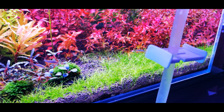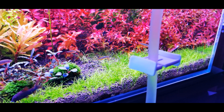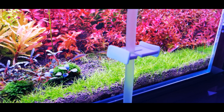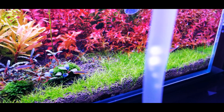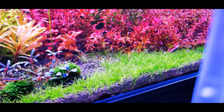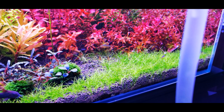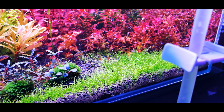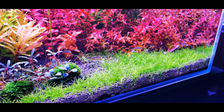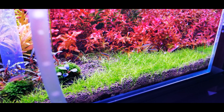Always remember to trim your carpet regularly and not allow it to grow too dense and too thick. That will be all for today's video. I've planned on setting up a new 35 cm cube tank, so there might be a new video of that coming soon. I hope you guys liked this maintenance and tutorial video. If you did, remember to like, share, and subscribe to my channel. See you in the next video — bye!